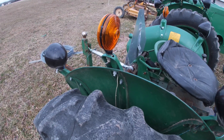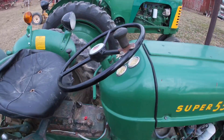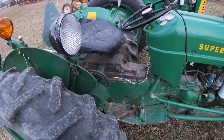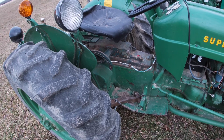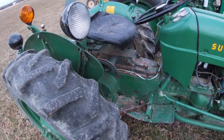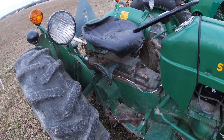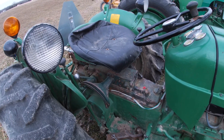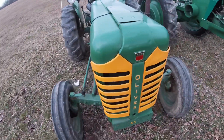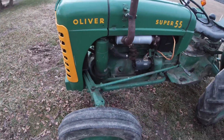It got all new gauges and steering wheel. What it needs now is I need to take the top off the transmission — the hydraulics are not the way they should be. It does lift but not enough. I've got a different pump and between that and what we have here I should be able to make something that works. I've got all the stuff to do it, I just need the time.